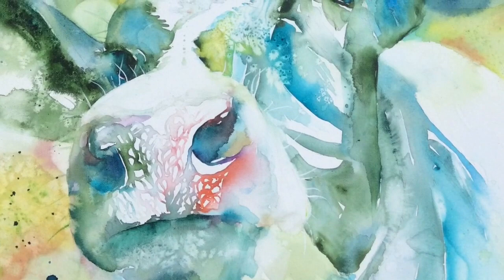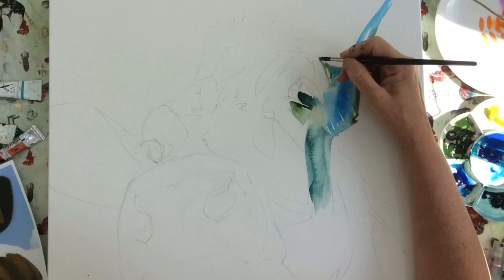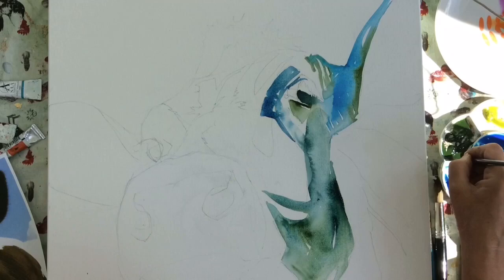Teals, blues, greens, with a few spots of interesting colours on the nose. I start with the eye because if you muck it up then really you've mucked up the whole painting. And I work out from the eye using lots of water and letting the paint really flow on the canvas.